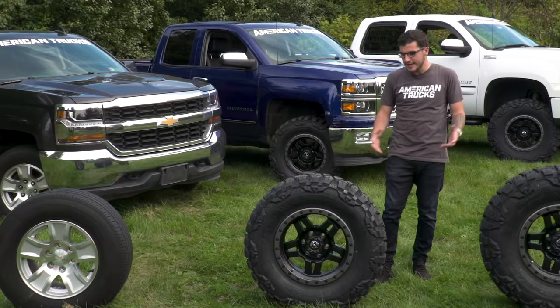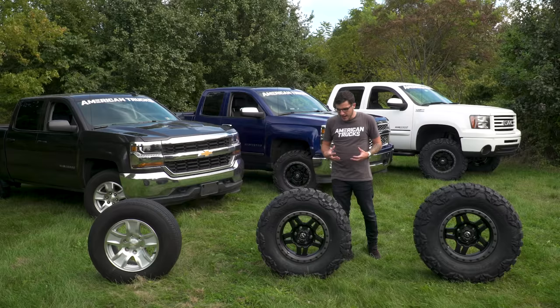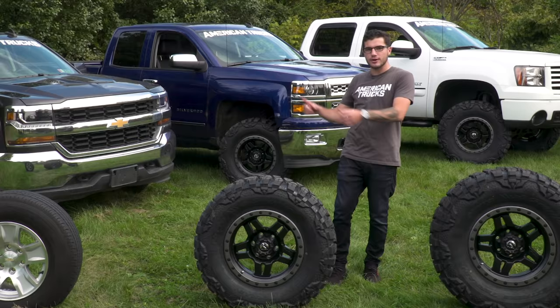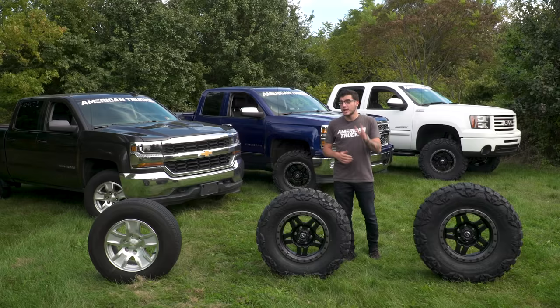I'm also going to take that 2014 out with the 33s for a driving experience test, see how it feels on the road, give you my thoughts and concerns about it, and then I'm going to throw the 35s on and show you how fitment issues can arise when you put those big tires on such a small lift.